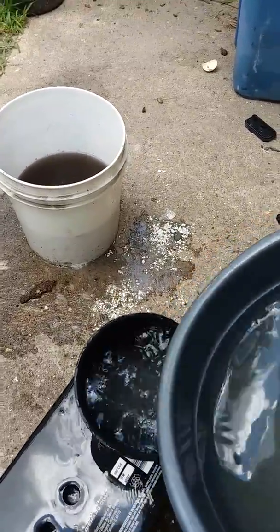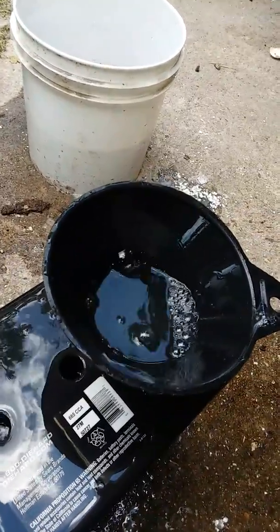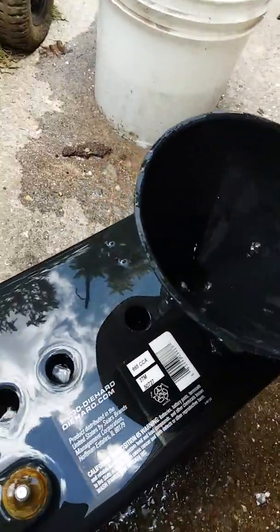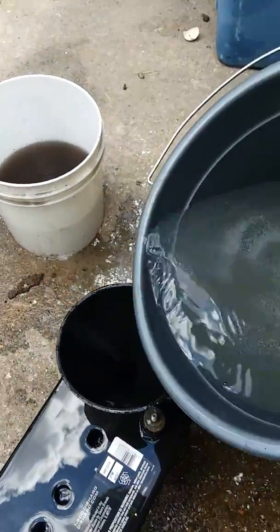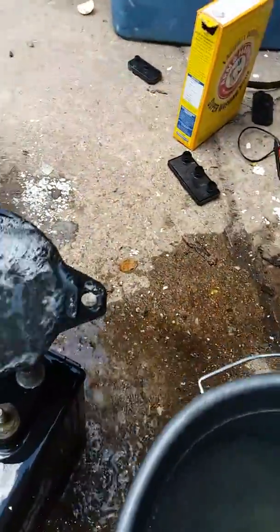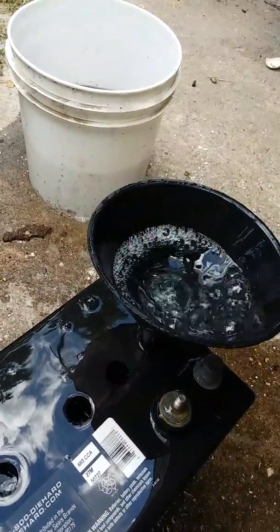If you need to add a little bit more when you're done, go ahead and do so. I'm going to fill these up as full as I can and let it sit for about an hour like I did last time — maybe a little longer this time since I have other projects to work on. I wanted everybody to see the actual process so you know exactly what's going on.